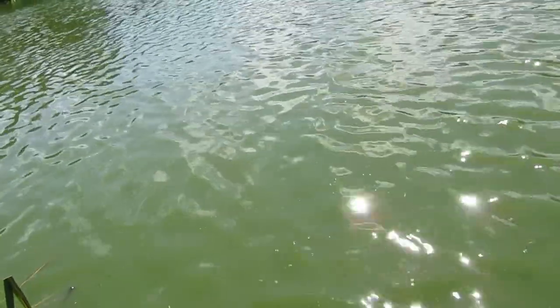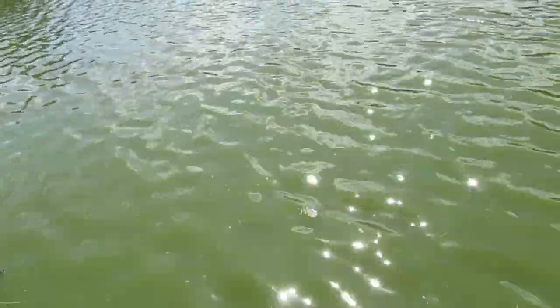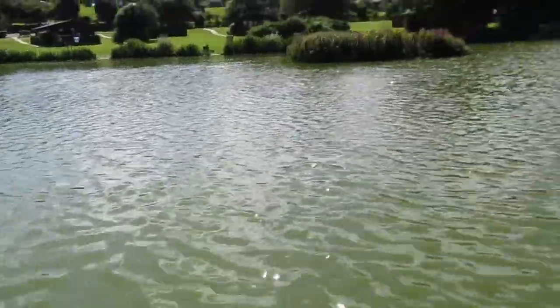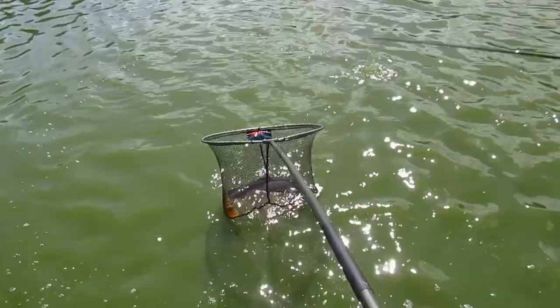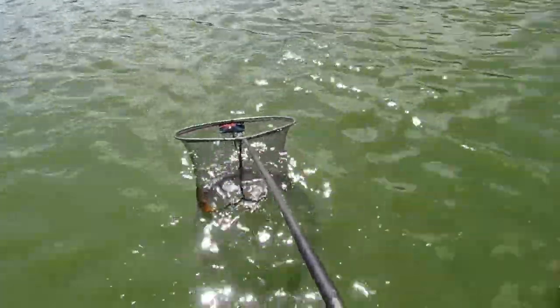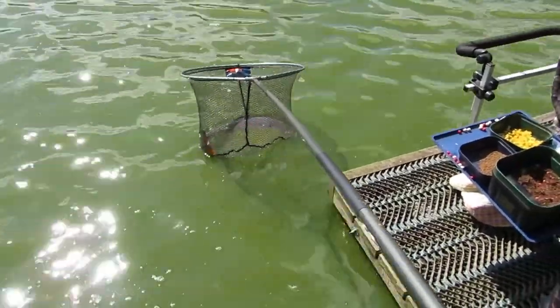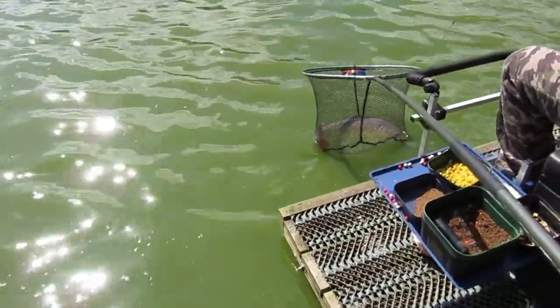I don't want to scoop him when there's no one to see him. Eight minutes plus whatever he spent fighting it before. I think I'll stop the camera for a little bit... And we finally have success. I managed to scoop him and I'll pass the net over to my mate so he can show you what he's got. I think he's knackered.